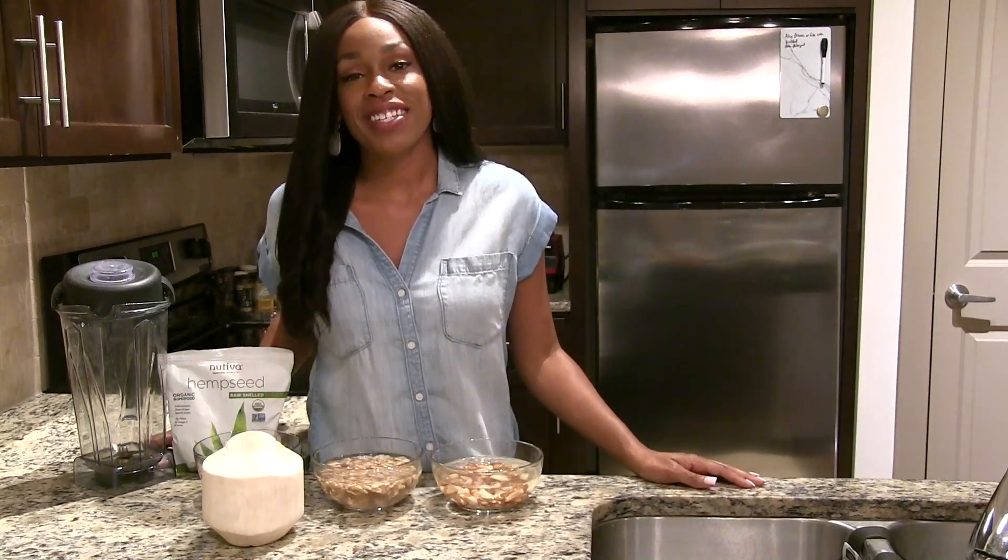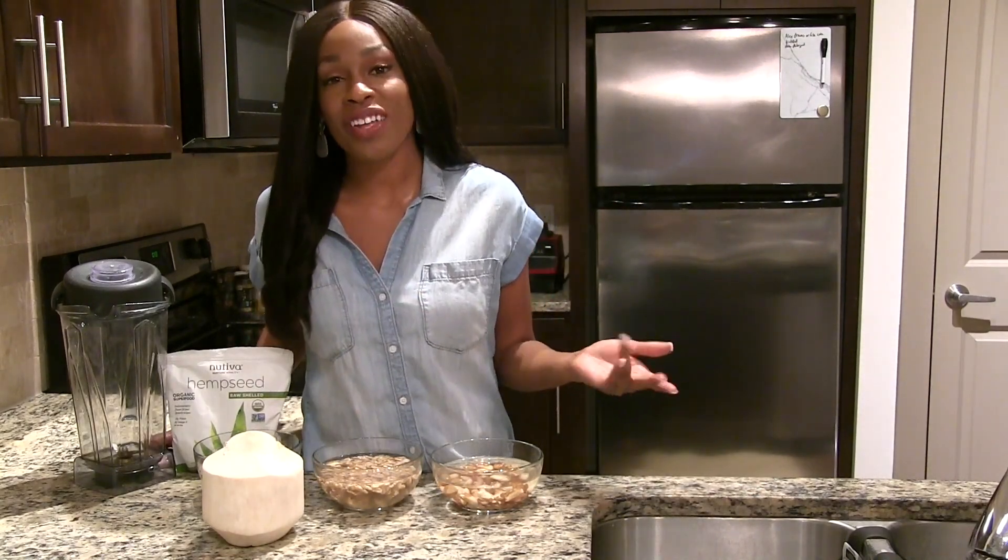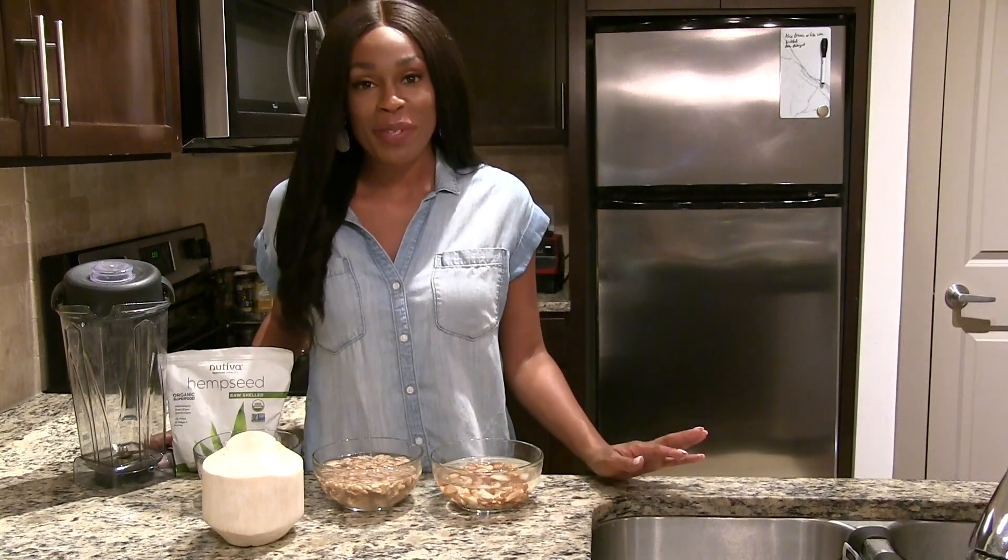Hey guys, welcome back to my channel. Today we are talking about all of the alkaline vegan milk options.